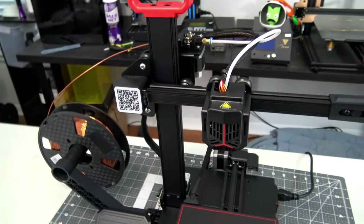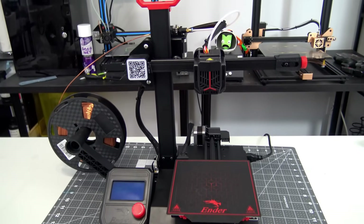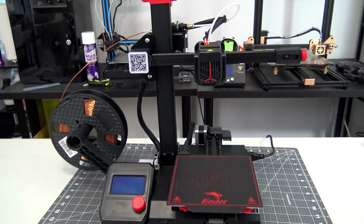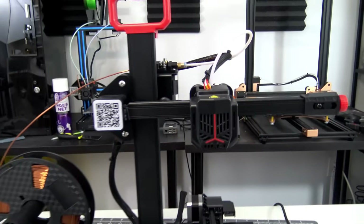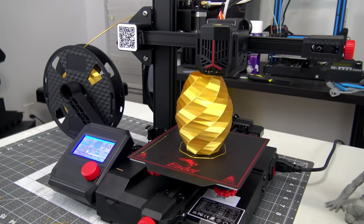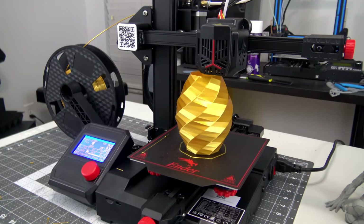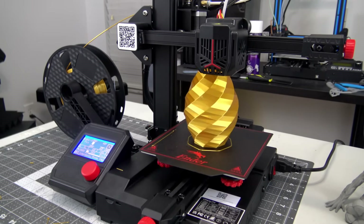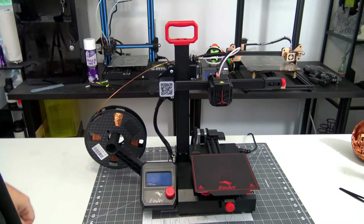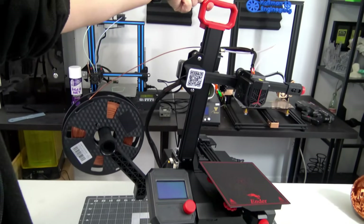It uses 1.75mm diameter filament, which is fed by a Bowden extruder. The extruder and hotend are mounted on the x-axis, which is cantilevered over the print bed and attached to the z-axis. Creality has done a remarkable job at stabilizing the cantilever, as I haven't noticed any artifacting caused by motion or vibration of the x-axis. On top of the z-axis is a convenient carrying handle, which Creality is quick to point out the possibilities of replacing with your own custom design.